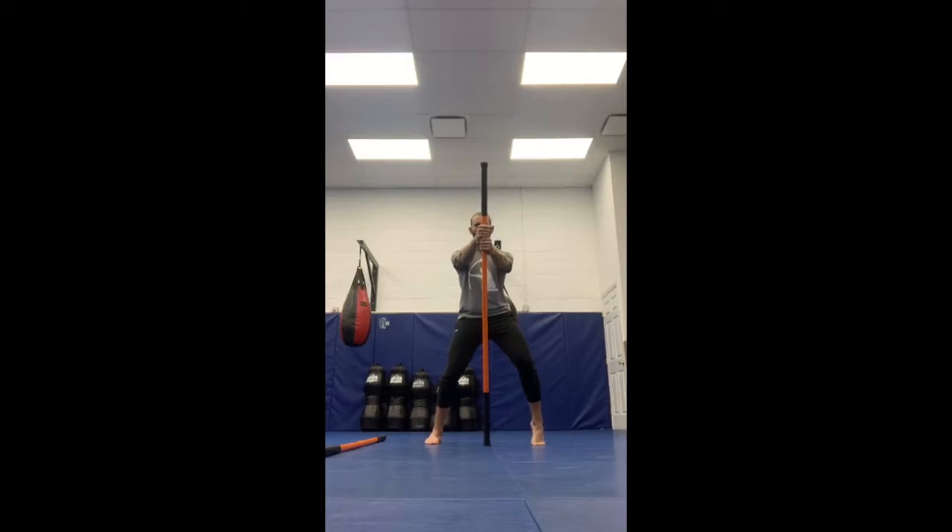Shift that heel over to your three — toward pinky toe — and then back over to nine toward that big toe. Over to three, pinky toe. Over to nine, big toe. These mats feel really good on my feet. Shift toward that pinky toe, three o'clock. Shift toward your nine, toward that big toe. Use that stick as your visual feedback. We don't want that pelvis to shift — I just want the foot and the ankle to shift in that frontal plane.